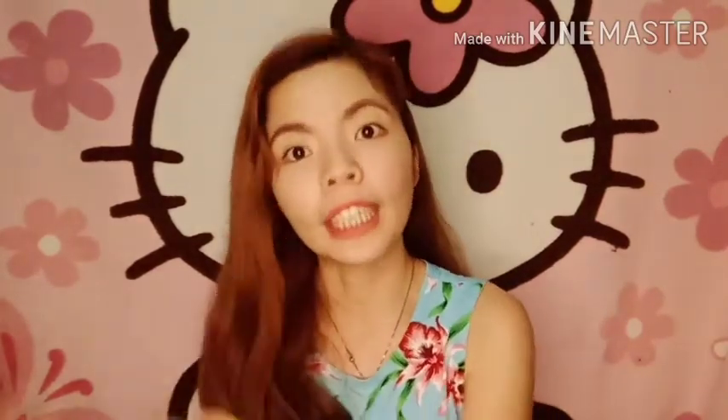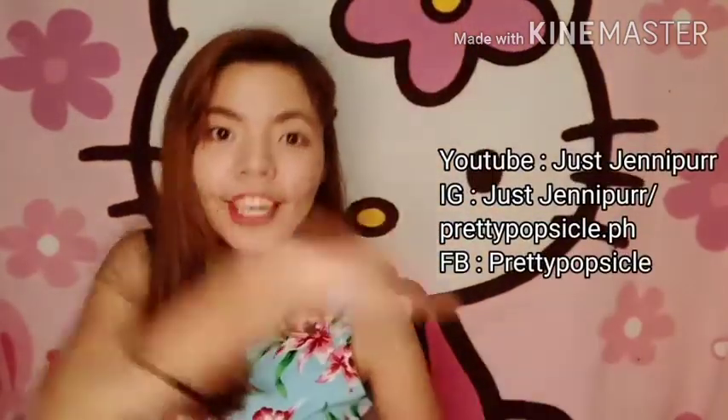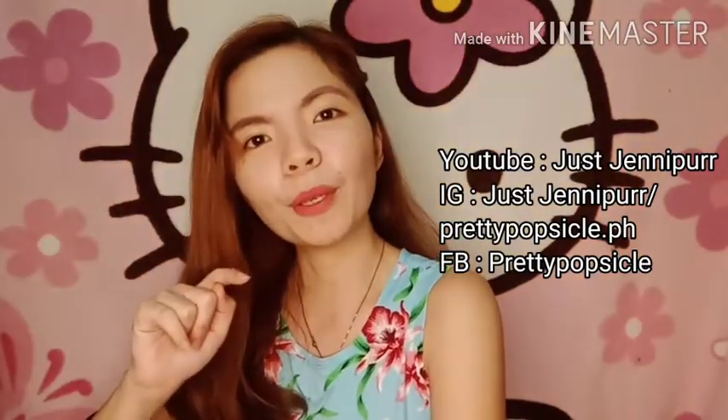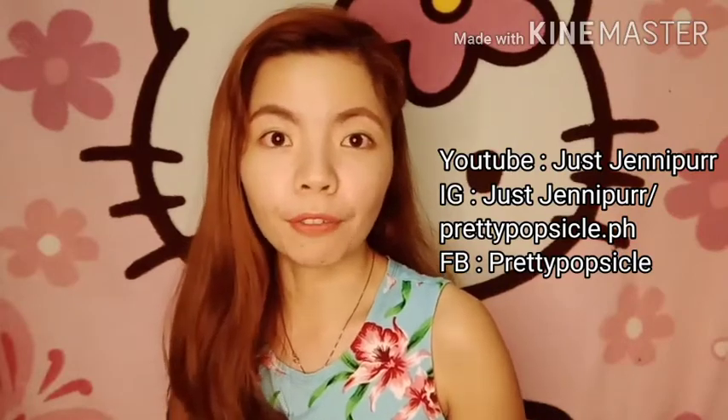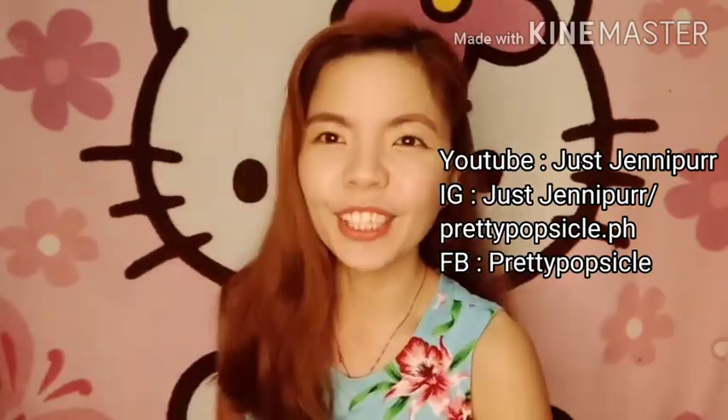Yan po ang ating item for this vlog. Sana nag-enjoy kayo sa pag-watch ng ating Hello Kitty Air Dots unboxing. Meron din siyang color black — ang cute, di ba? Kung gusto nyo po magkaroon nito, I do resell this po on my Facebook page, Pretty Popsicle. You can PM me there po for price inquiry and orders. Thank you for watching, guys. If you want to know more about me and my Hello Kitty collection, you can click like and subscribe to my YouTube channel Just Jennifer. And follow me on my IG account Just Jennifer Paulette. May prettypopsicle.ph na rin po — yung aking Facebook page, yung online shop ko. Thank you for watching, bye!